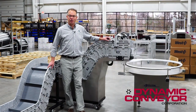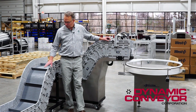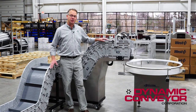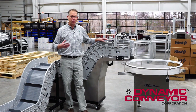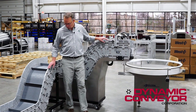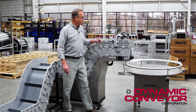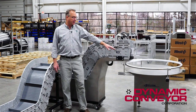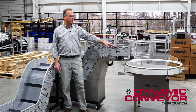The integrated conveyor system we're going to be talking about today consists of two normal Dynacons, but in order to hit the objective of the customer, we had to add three different pieces of equipment. One was the stainless steel water tank, the second was air cannons or air amplifiers, and lastly, we needed to add an accumulation table.